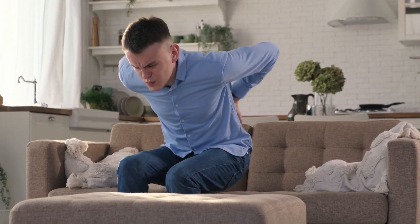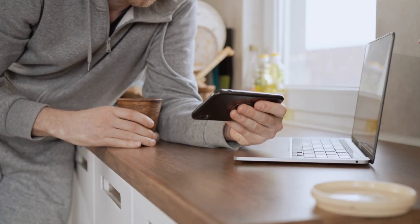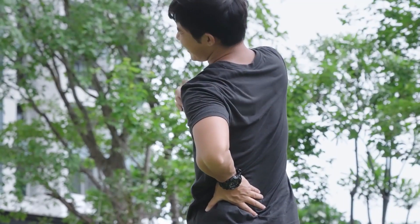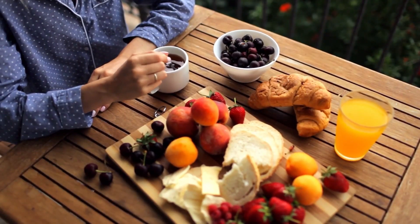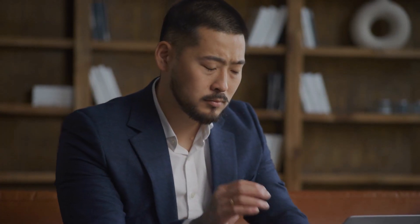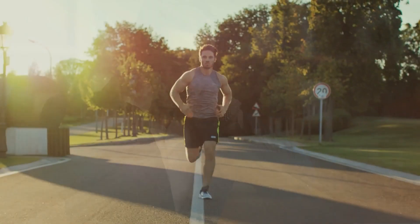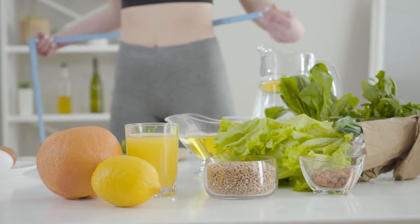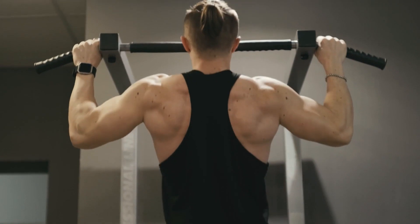Get ready to say goodbye to lower back pain. In this video, we'll show you the top 5 exercises to strengthen your lower back and the best diet plan to support it. Whether you're dealing with chronic pain or just want to improve your overall health, these exercises and dietary tips will have you feeling stronger and healthier in no time.